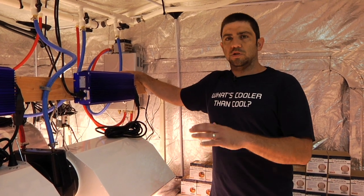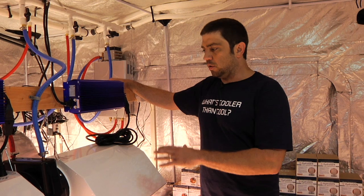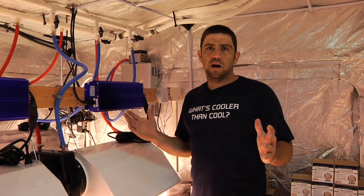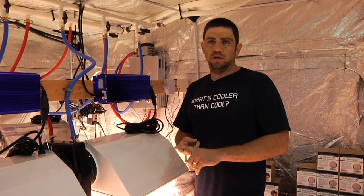What we want to do is demonstrate how effective the air conditioning is with this unit, because not only are you cooling all the light from these reflectors — you're cooling everything in the entire tent. And this is off of one chiller, one pump, one reservoir. Couldn't get much more simple than this.